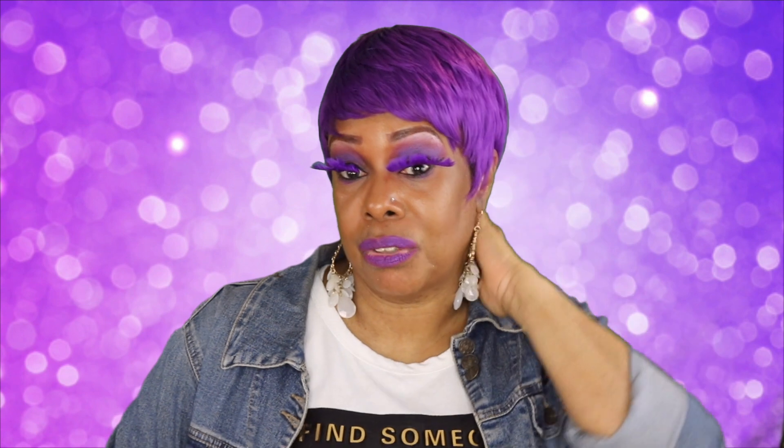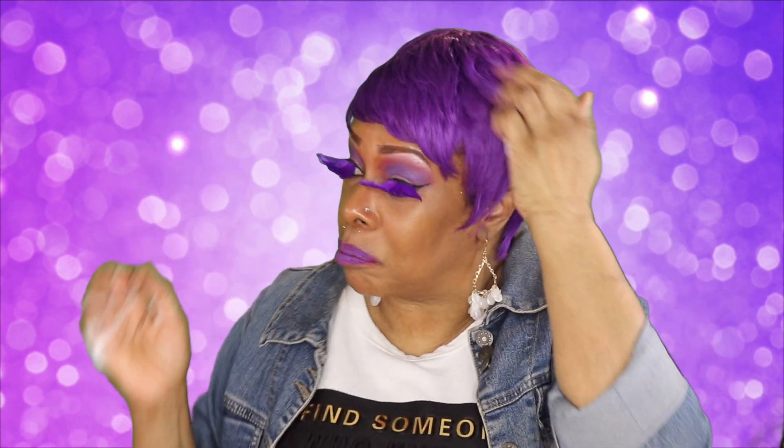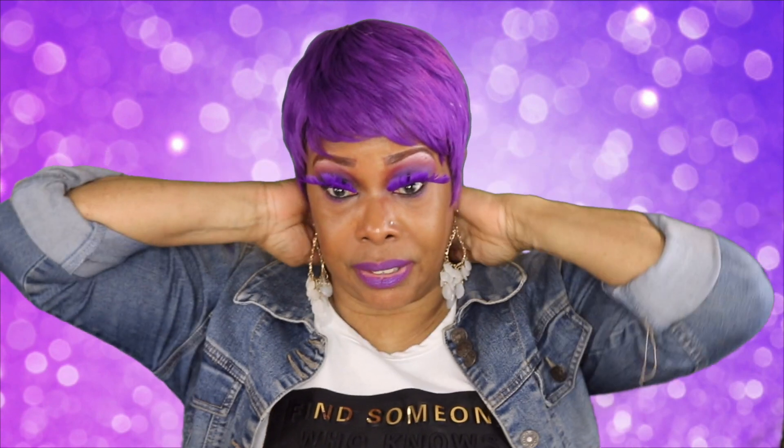I decided to put on my purple lashes, my little butterfly lashes. This unit is another cute one — she's short, tapered on the sides, a pixie cut. You really don't have to do anything to these short pixie cut units; you just play with it a little bit. They're cut in layers and feathered, and I like my sides to hang down like little points. I'm going to turn around and let you see the back.